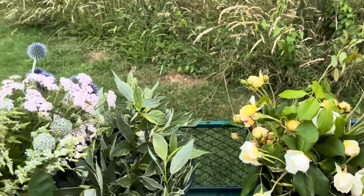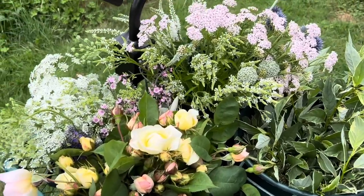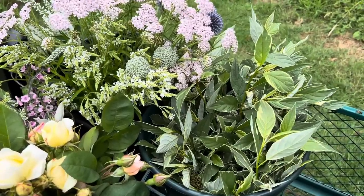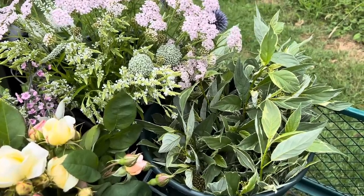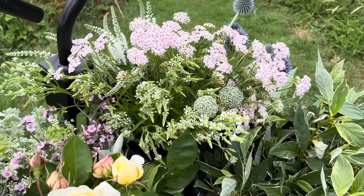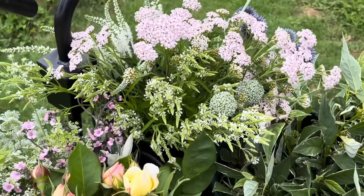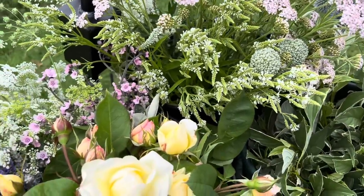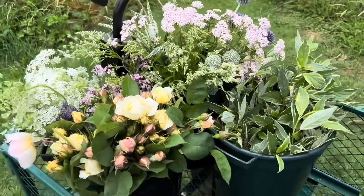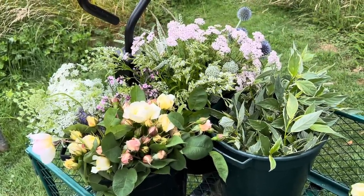The roses are quite formal, and I have cut another 15 sweet peas which are in the studio. The formality here really comes from the variegated cornice, which is just the most useful thing. But then there's a little informality from the Achillea, more formality from the Verbena. It's pale, but there's a tiny bit of colour — just a tiny bit to give it a little depth of field.